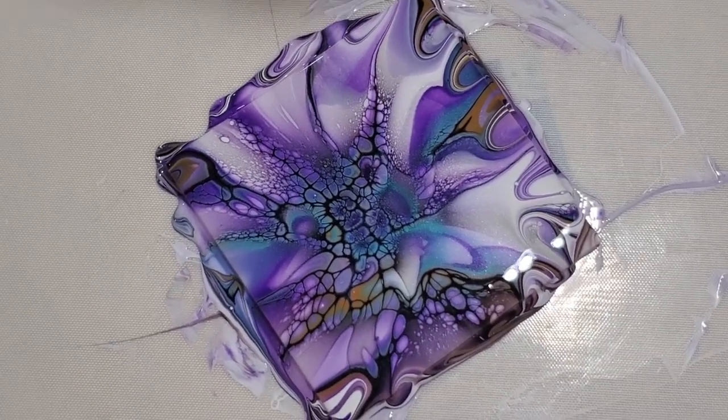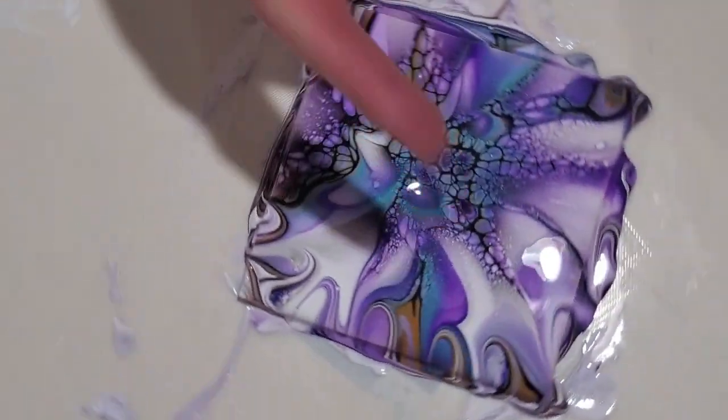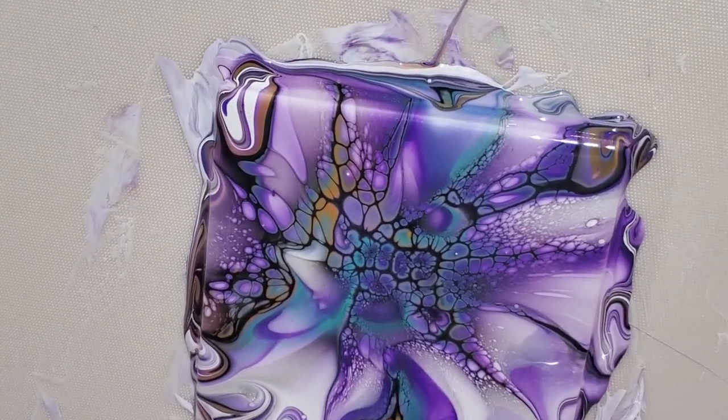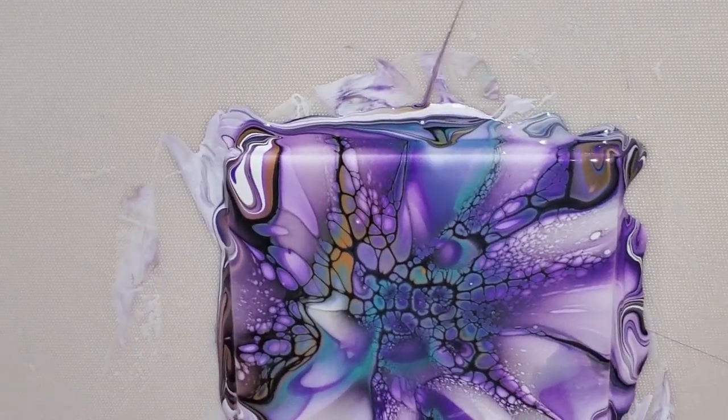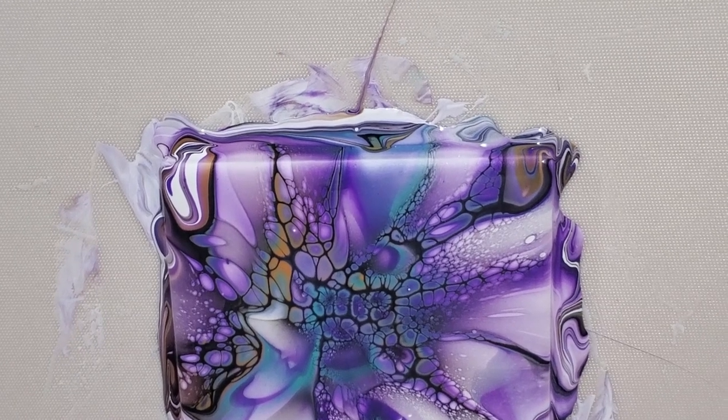So while my other coaster from the last video was much much darker, this adds a little bit of brightness to it — this color combination does. Still pretty; I love the purples and the teals and the quinacridone. So I kind of want to tip this way to get rid of some of that white we're seeing over there, see if we can at least do that.